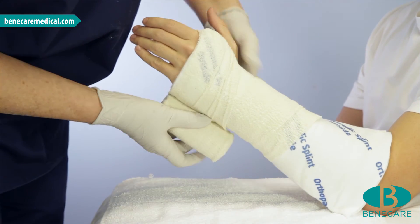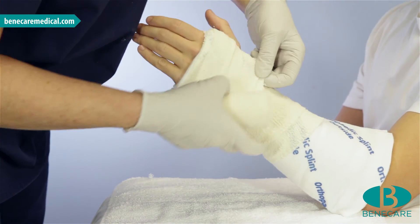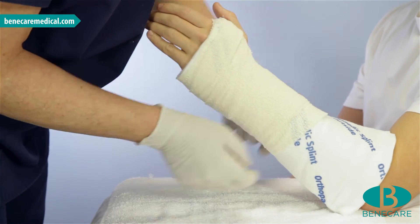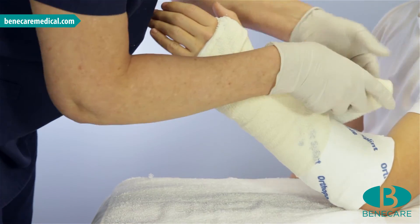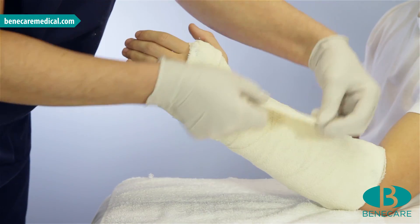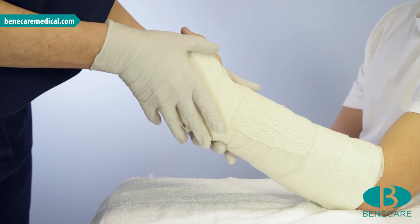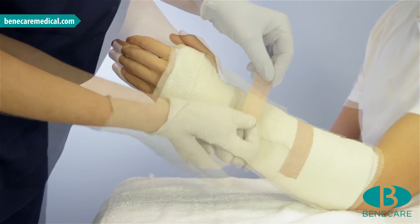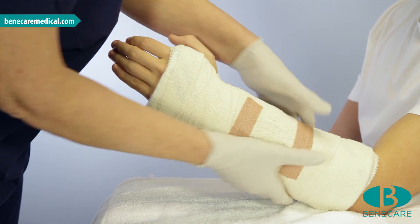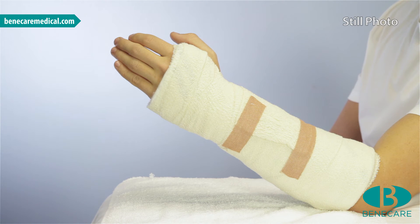Ensure the splint is smooth and ridge free during the application. Mould the cast to the contours of the limb and secure the end of the bandage with adhesive tape. Continue moulding until the splint has reached the initial set time and rest the limb on a pillow or soft table.